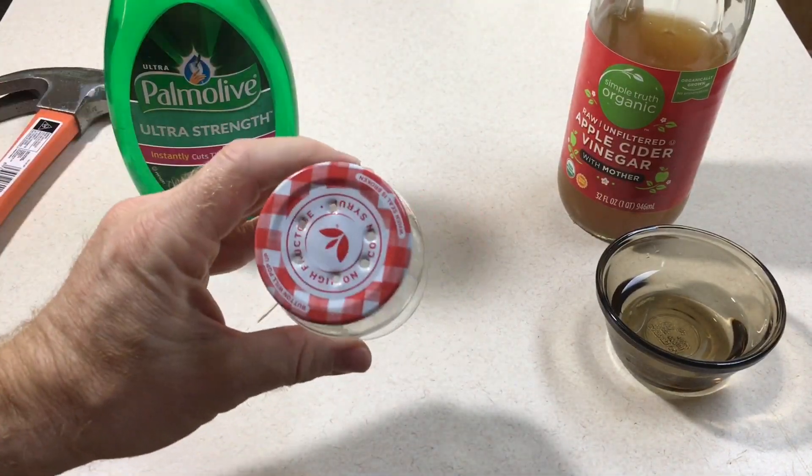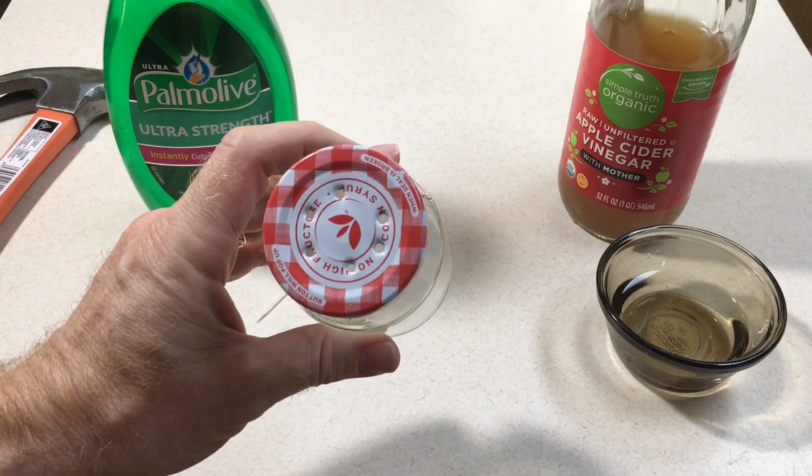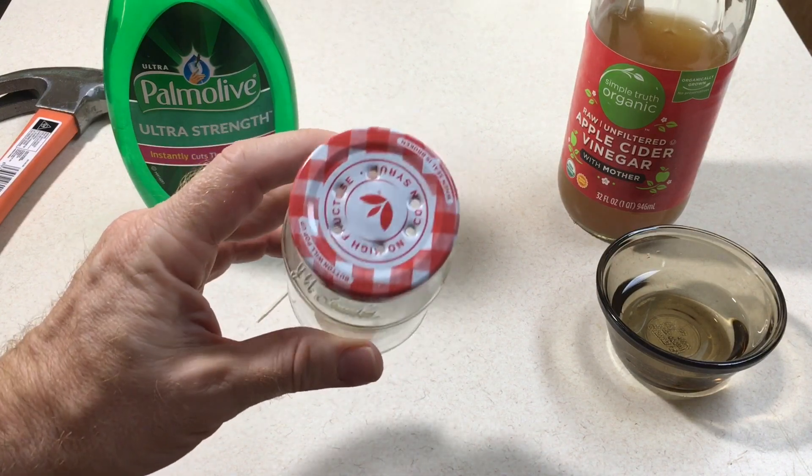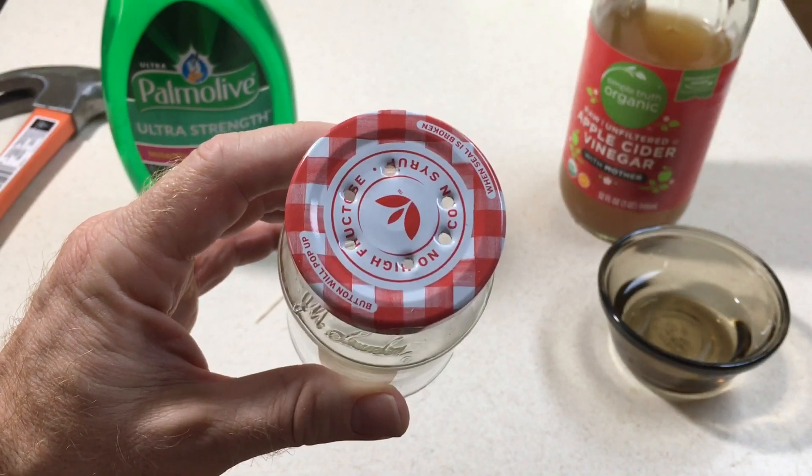I've experimented a bit with the number of holes, size of holes, and so on — it doesn't seem too critical. I've gone anywhere from two holes to eight holes and it doesn't seem to matter a lot. You don't want a huge gaping hole in the lid, because otherwise it will be too easy for the fruit flies to escape.